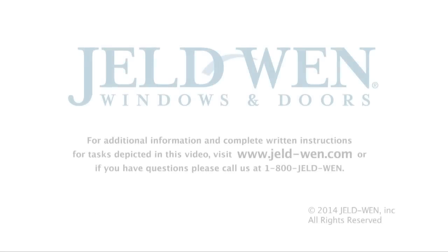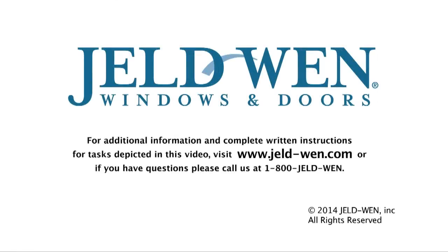For additional information and complete written instructions for tasks depicted in this video, visit www.jeld-wen.com, or if you have questions, call us at 1-800-JELDWEN.